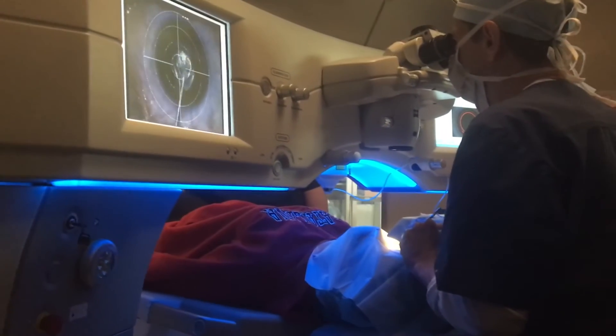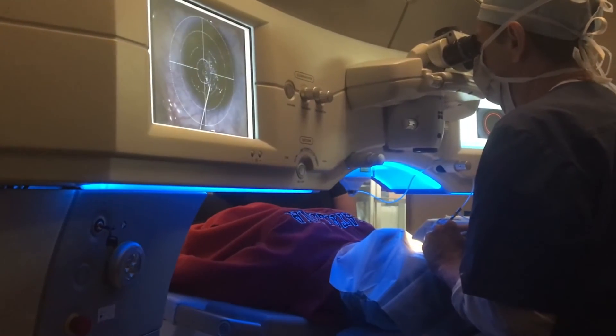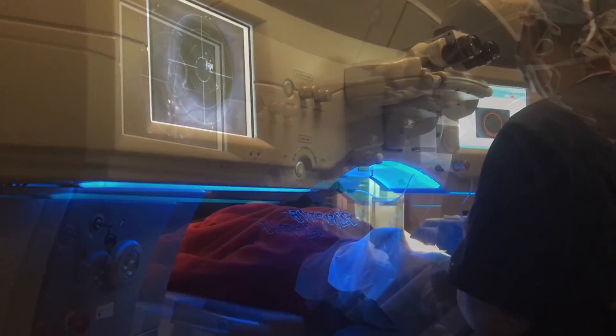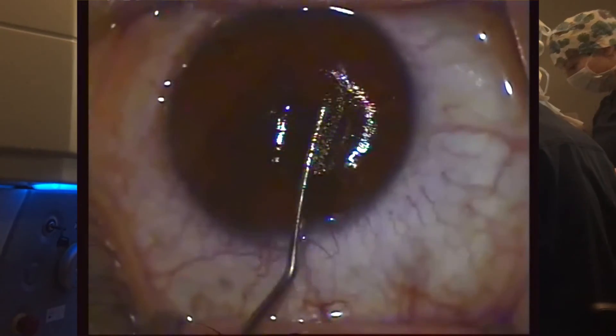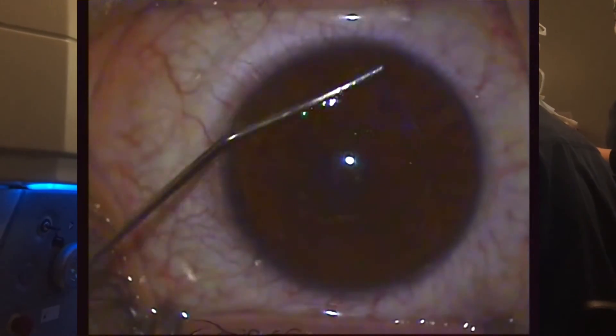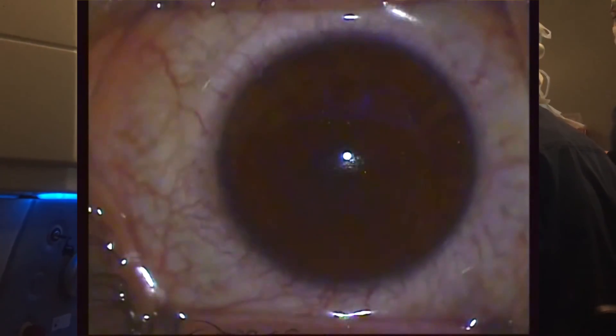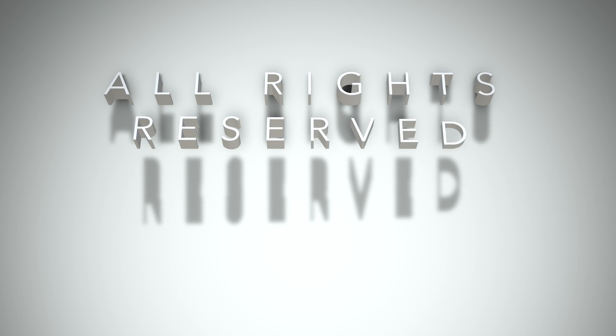Here's an instant replay of that same maneuver where the lenticle is removed and then placed on the cornea to be sure that it is complete. And thus we've finished the procedure. We do irrigate at the end with a small amount of BSS through a cannula and then stroke the cornea once or twice just to be sure there are no microstria, and thus the procedure is completed. Thank you very much for watching.